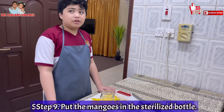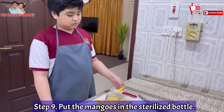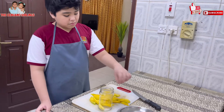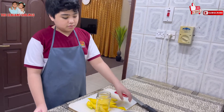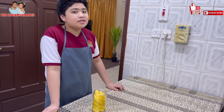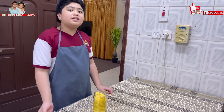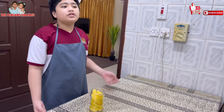Now that we are done sterilizing the bottle, we will put all of the mangoes in the bottle. Now that we have put all the mangoes in the bottle, the next step is to put the mixture we made earlier into the bottle. Then cover the bottle tightly and let it sit in a cold and dry place for 3 to 5 days, or you can simply put it in the fridge.